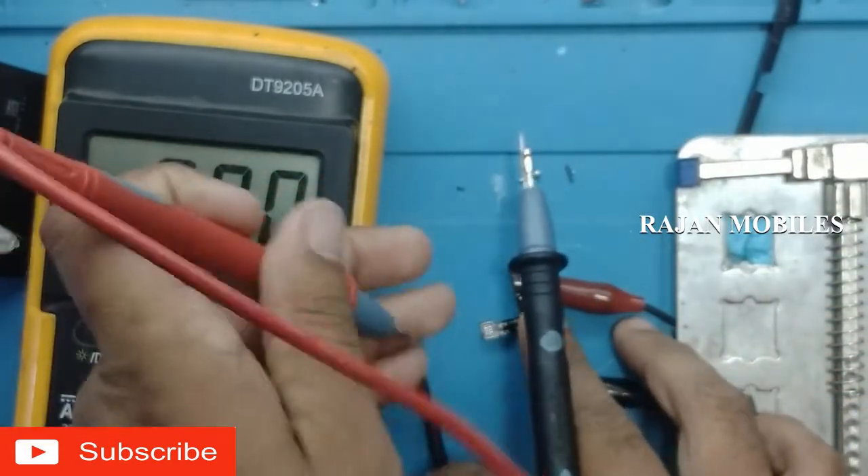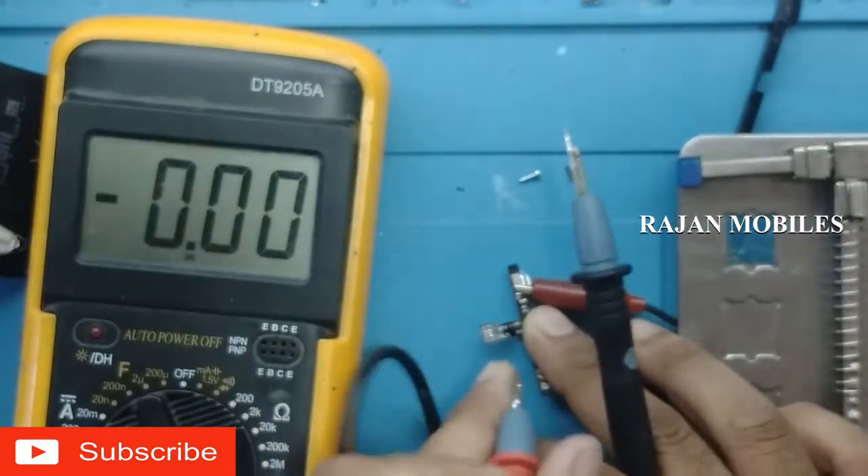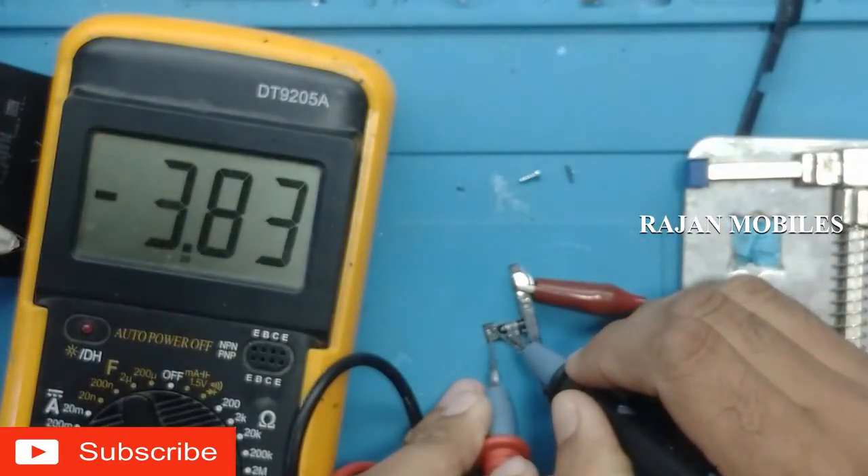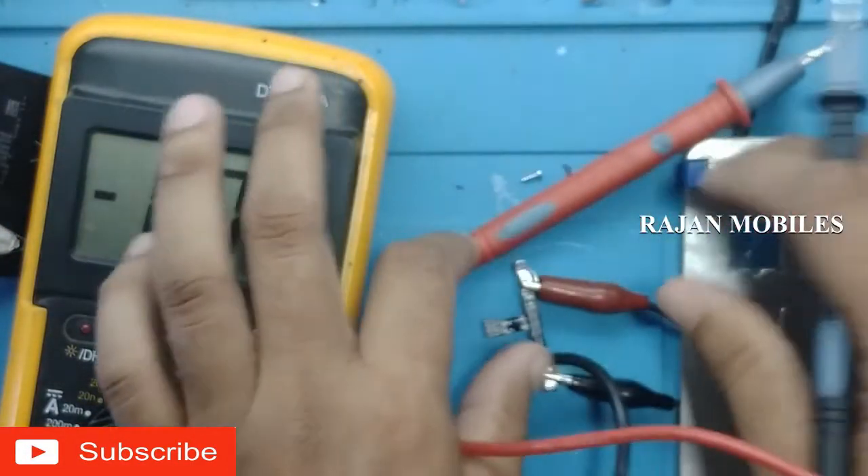If you use the battery connector, you can use the battery connector. If you use the battery connector, you can use the battery connector.